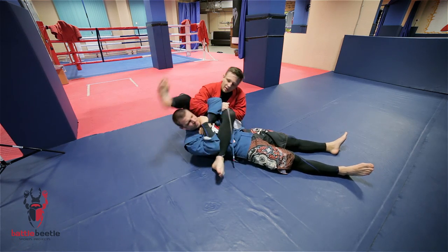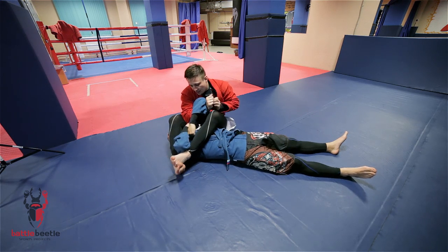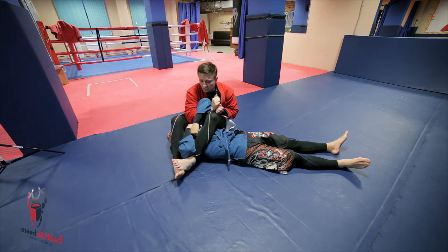I change the grip and then bring my leg across his neck. Then I just work from classic arm bar position here.